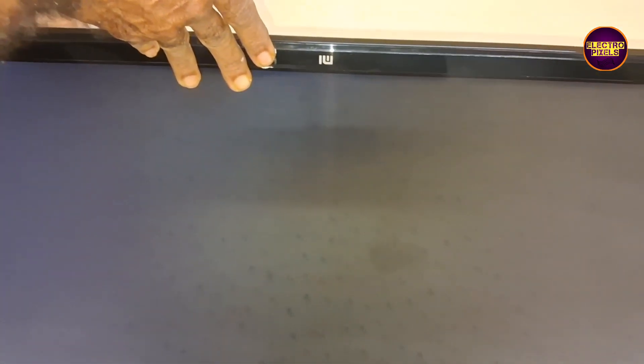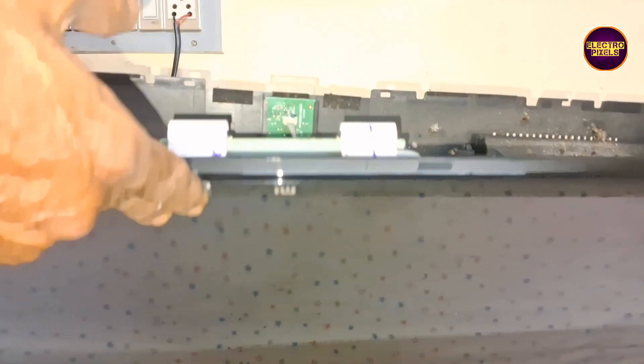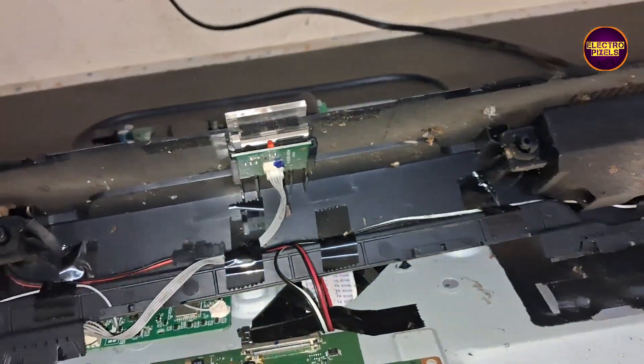Today we are going to repair this 43-inch Mi Smart Android LED TV with the fault of picture disappearing. The picture comes for a second, then the display starts fading and becomes a blank screen — a display screen fault.